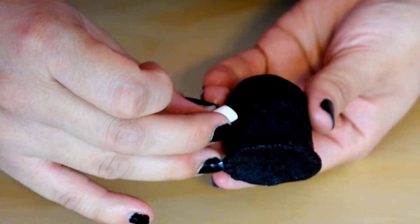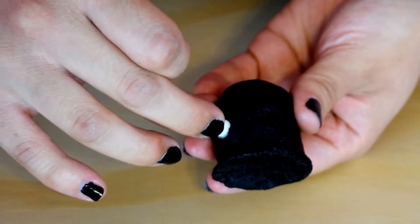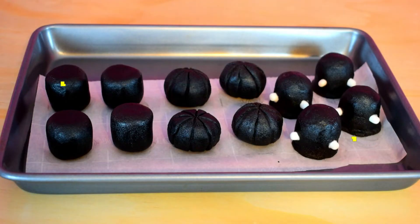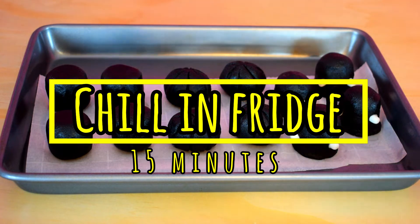For the ghosts you are going to roll a chubby oval shape and pinch the bottom to form the body. Make two holes with a ball tool and place small fondant pieces with a little bit of white chocolate — this will make the cute little arms. Once you're completely done, chill them for 15 minutes.